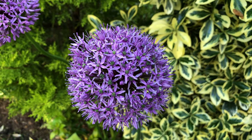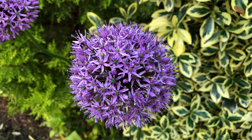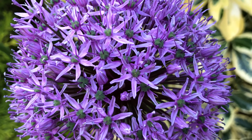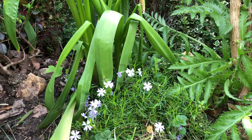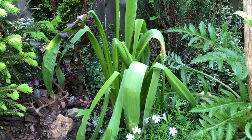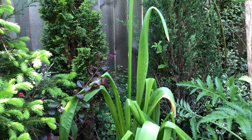Hello everyone! Today we are going to show you this Gladiator Allium, a spectacular ornamental flowering onion. Gladiator is one of the tallest varieties — its sturdy flower stem can reach up to 4 feet tall.